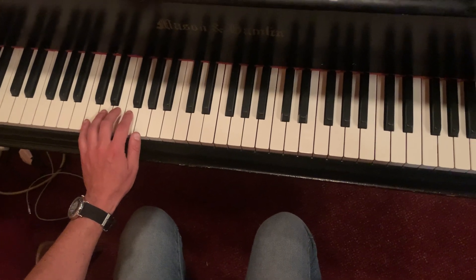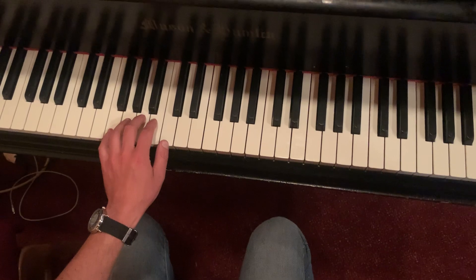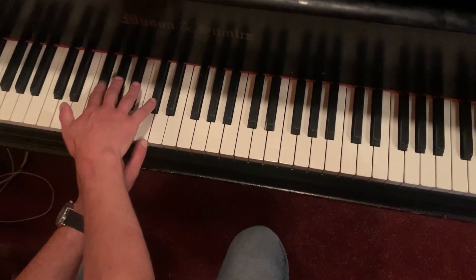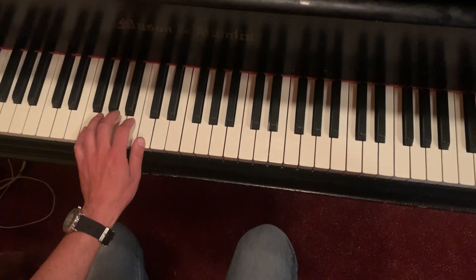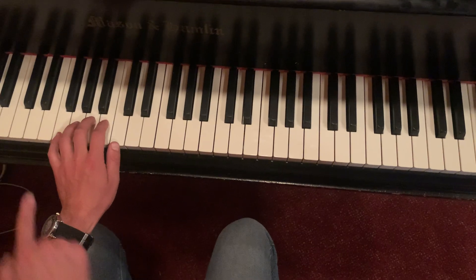Then I'm going to slide my hand up to F. If you don't know where that is, that's on the group of three black notes, to the left. Before we were on the group of two to the left; now we're on the group of three to the left.